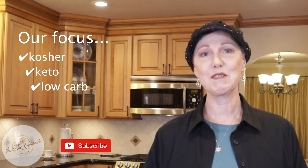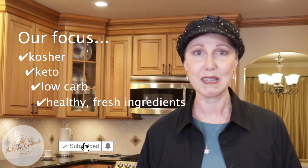Hi, Panini here. Welcome to the Kosher Cupboard, where we focus on kosher, keto, and low-carb using healthy, fresh ingredients.